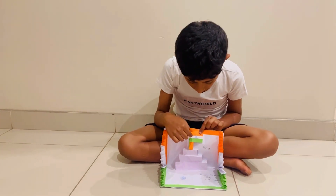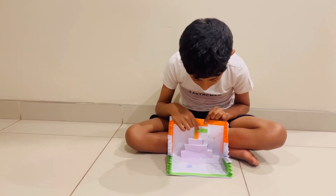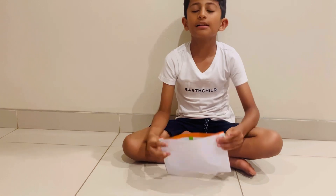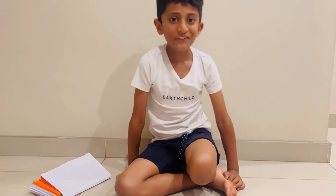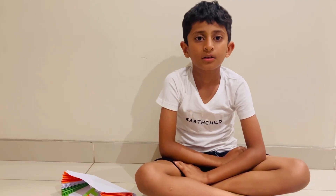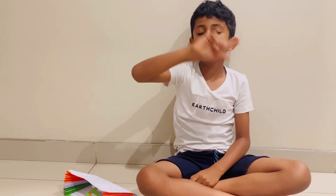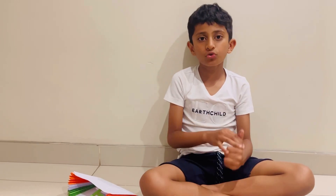So these are the colors: saffron, white, and green. Here's what the colors mean — saffron means courage and sacrifice, white stands for peace and truth, green stands for faith and chivalry. Then the blue in the middle of the wheel — that blue is the color for the ocean and the sky.